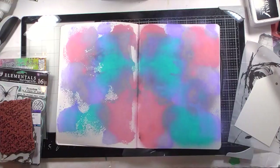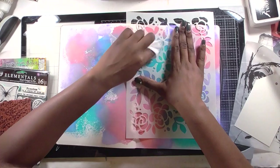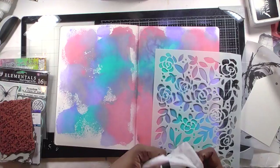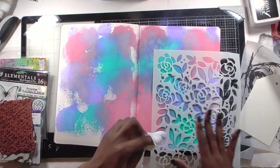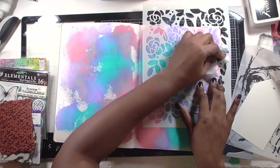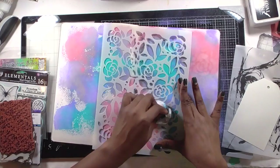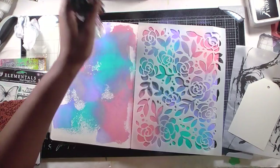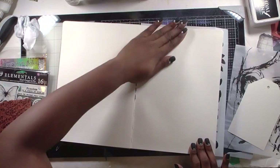I'm working in my Arteza art journal, which is a little bit smaller than 9 by 12. I took out some distress oxides in my favorite colors — pink, purple, and teal — specifically Worn Lipstick, Shaded Lilac, and Peacock Feathers. I sprayed them right on the background. I started with one page but had so much color I used the next page as a mop. I'm using a stencil from Joggles and a baby wipe to lift up some of the color. I'm not doing things for color theory or contrast — just because it's fun.